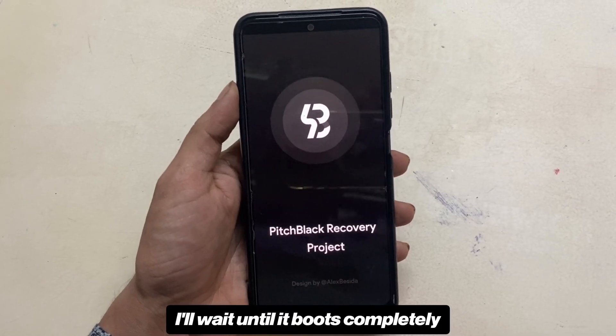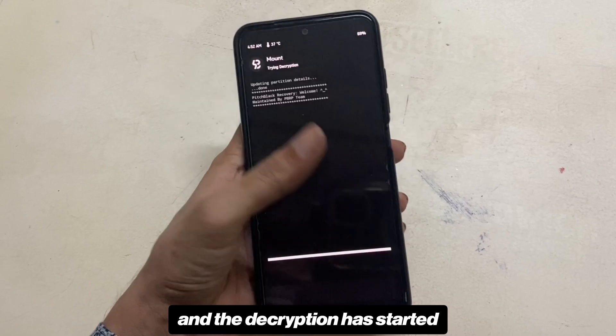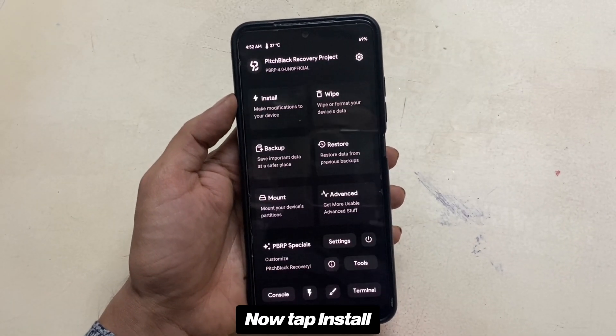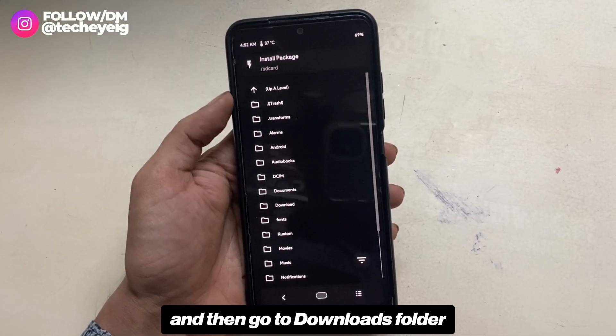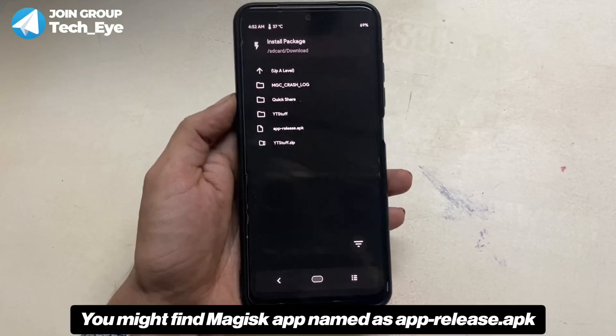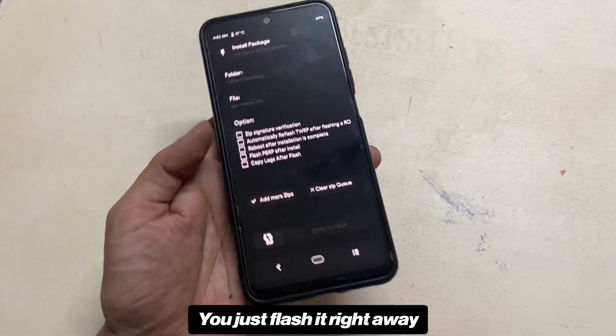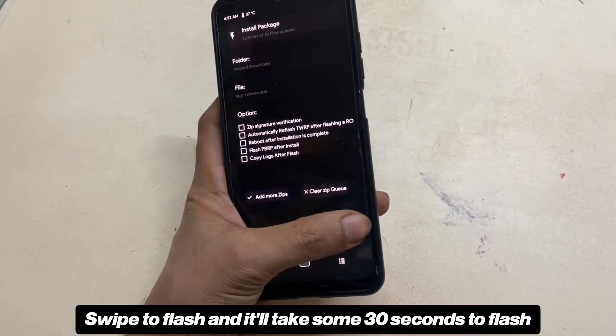I'll wait until it boots completely, then enter my passcode — decryption has started. Now tap Install, go to the Downloads folder, and select the Magisk APK that you downloaded earlier. You might find the Magisk app named as apprelease.apk — just flash it right away. Swipe to flash and it'll take about 30 seconds to flash.